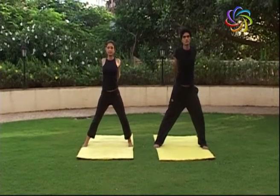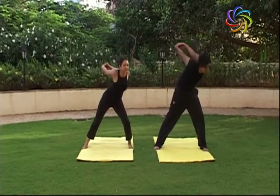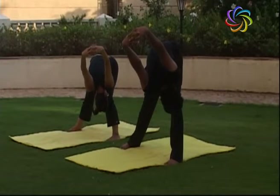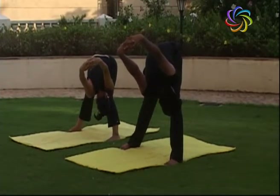Now bend your left knee slightly. Bend forward and try to touch your left knee with your head, raising your hands upward and hold.